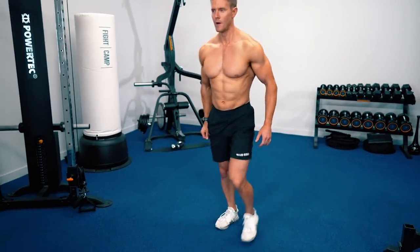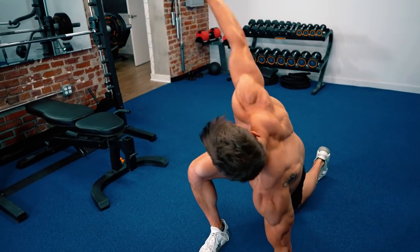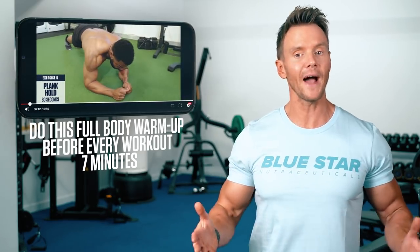Every great workout requires a great warmup. Take 5 to 10 minutes to warm up your muscles and joints with some dynamic full body movements, then let's get to it. If you want to know exactly what to do, you can check out the 7-minute full body dynamic warmup on our channel — the link is in the description below. Then come on back and get started.